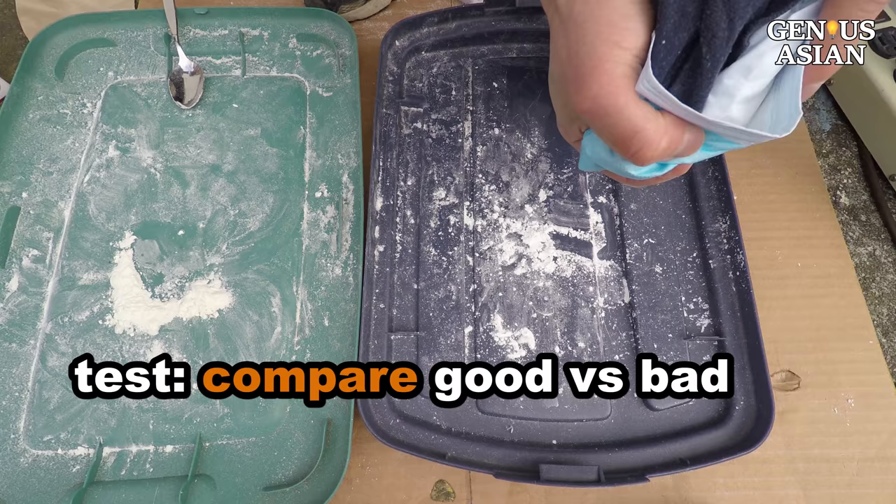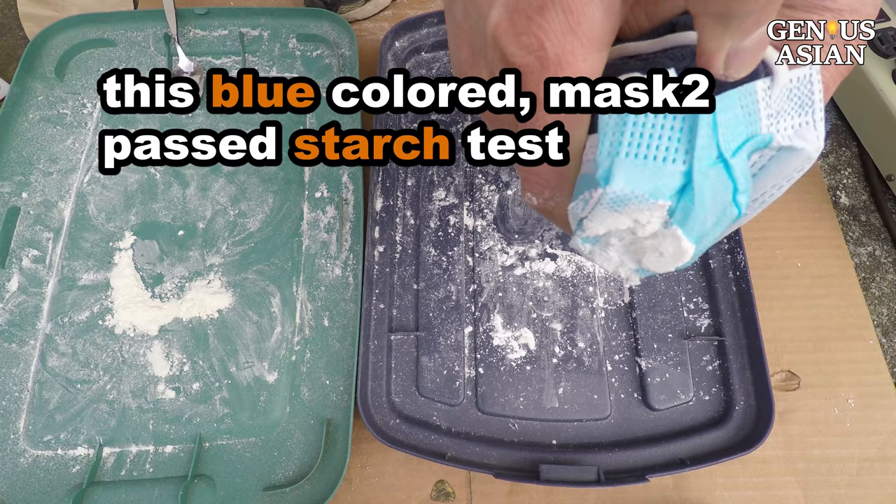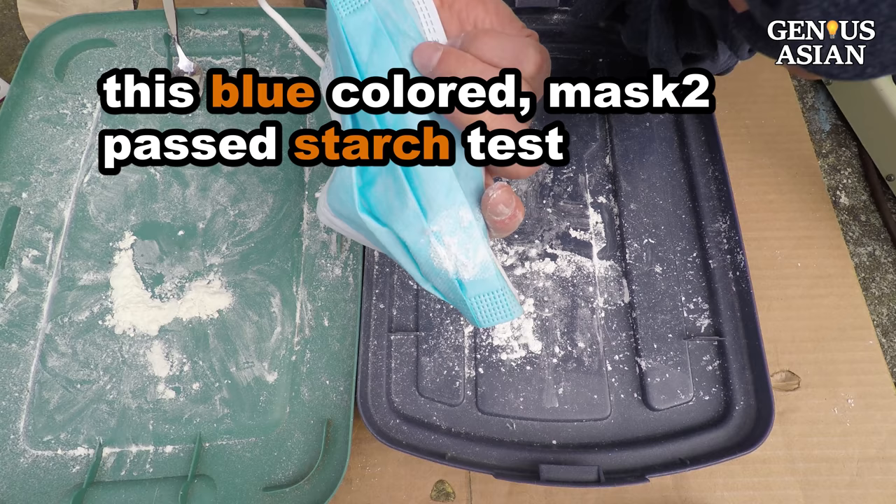If you only have good but previously used masks, you can put them under sunlight. The ultraviolet rays can kill virus. Mask 1, the light green colored mask, failed the starch test, but this blue colored one, Mask 2, passes the starch test.